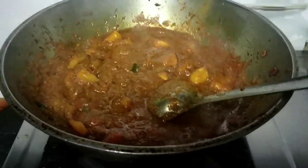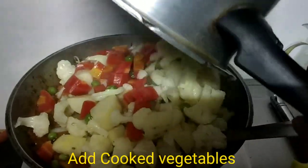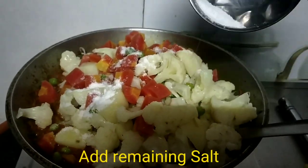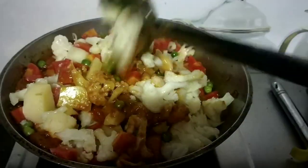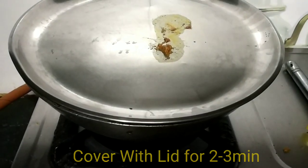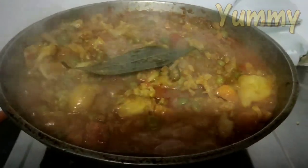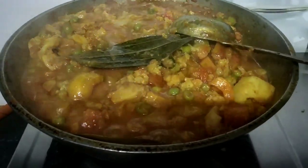We can make healthy vegetables now. We will add the cooked vegetables to the pan and mix all the ingredients together. The vegetables are almost cooked — cover for 2–3 minutes. The vegetables are already cooked and have a very good flavor.